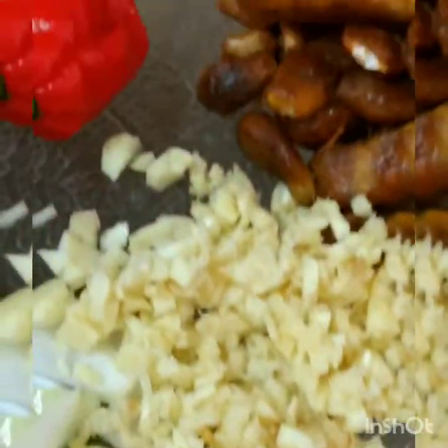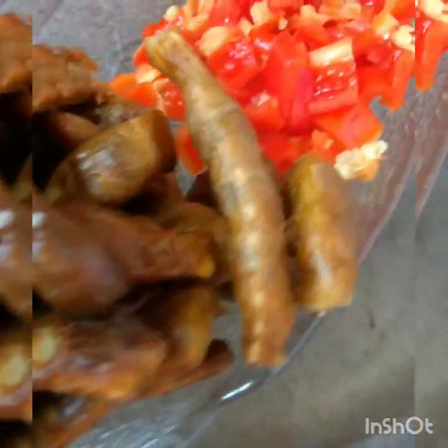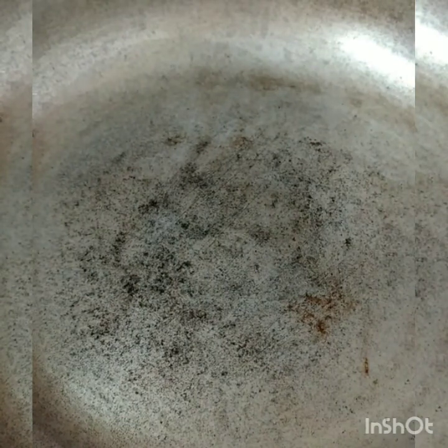Here I have my cut-up ingredients already. I have my onions, my garlic, my tamarind that I'm going to put in, my pimentos, pimento pepper, my tomatoes, my sprig of thyme, celery, chive, and one hot pepper here.